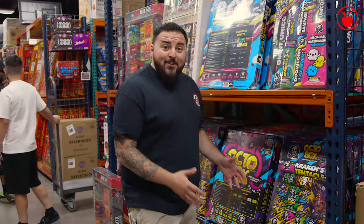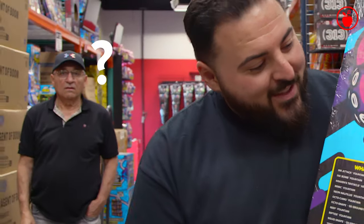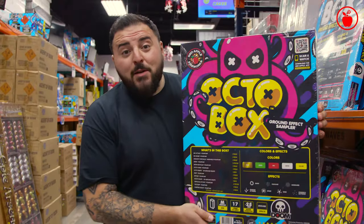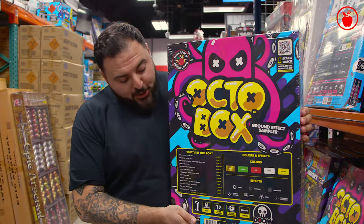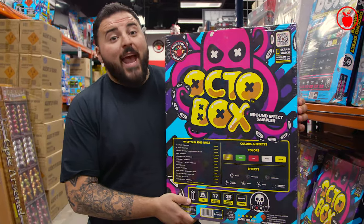Here it is — the all new Octabox ground effects sampler. This thing is awesome, packed with fountains and tons of fun for the whole family. Let's check out the info strip. On the back of the Octabox, you get a ton of information — a full list of everything inside each Octabox, all the colors and all the effects.